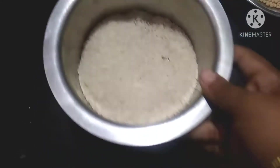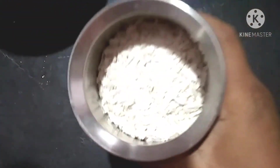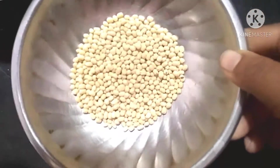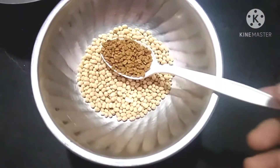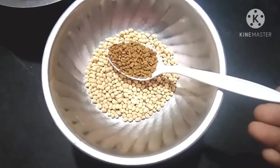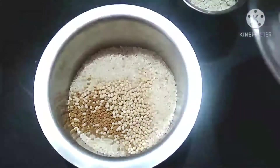Add 1 cup of sauce, 2 cups of sauce, 4 cups of sauce, and 4 tablespoons of sauce. Add some more sauce and 1 tablespoon of sauce. The other side of the skin is done.